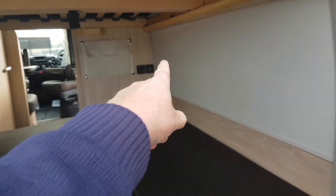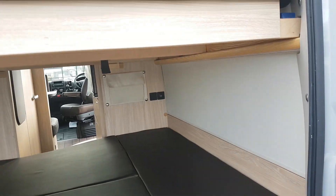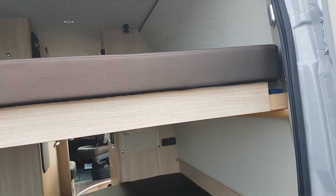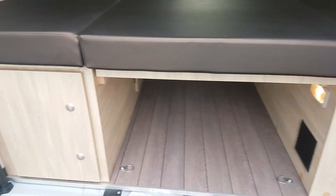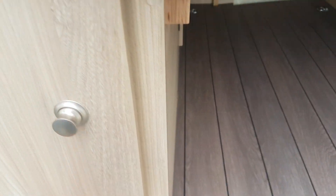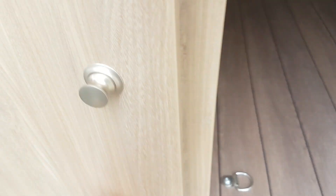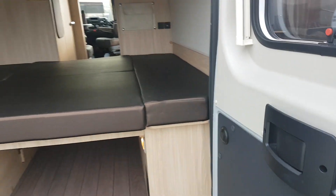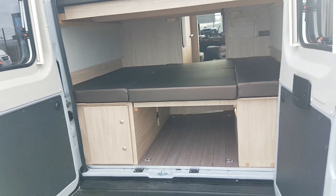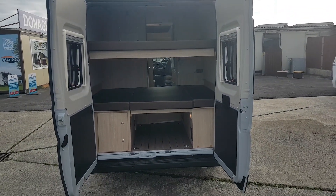You can see up there you have a USB port, and there's also one on the top bunk. You have nice lighting and stuff like that. Gas bottles are in here. Water storage is underneath this seat and you fill it from the outside. So that gives you an idea of that.